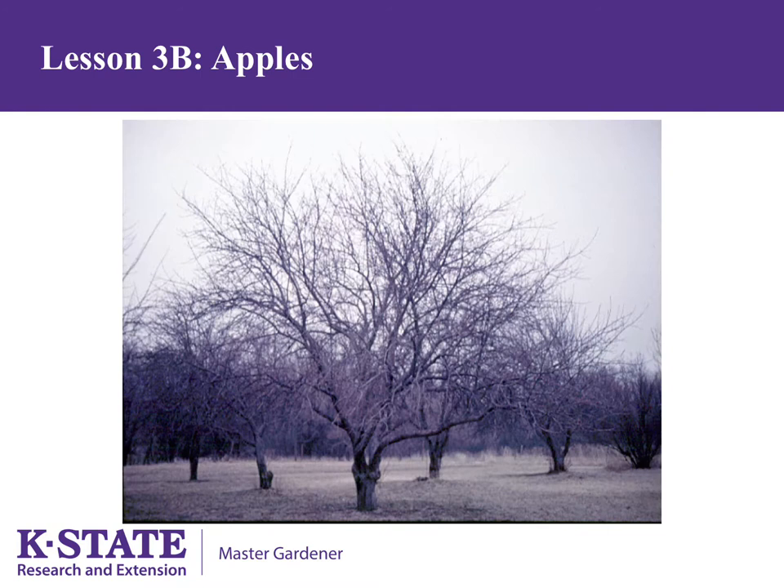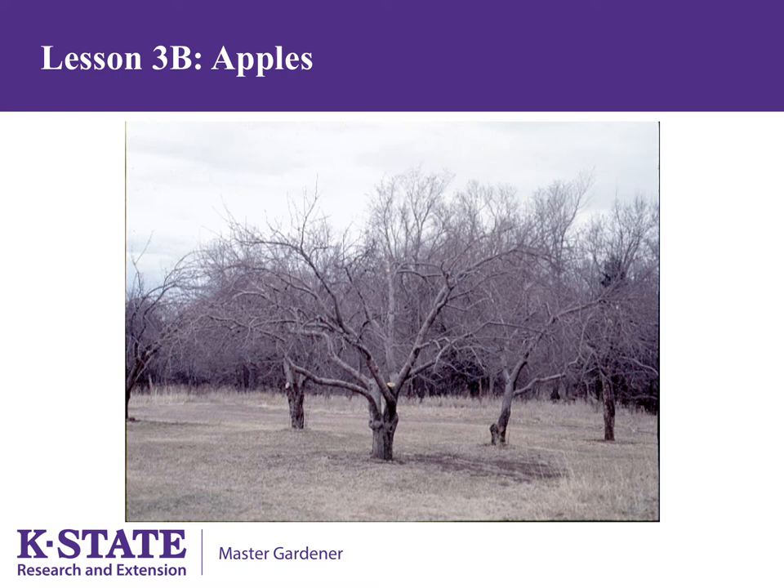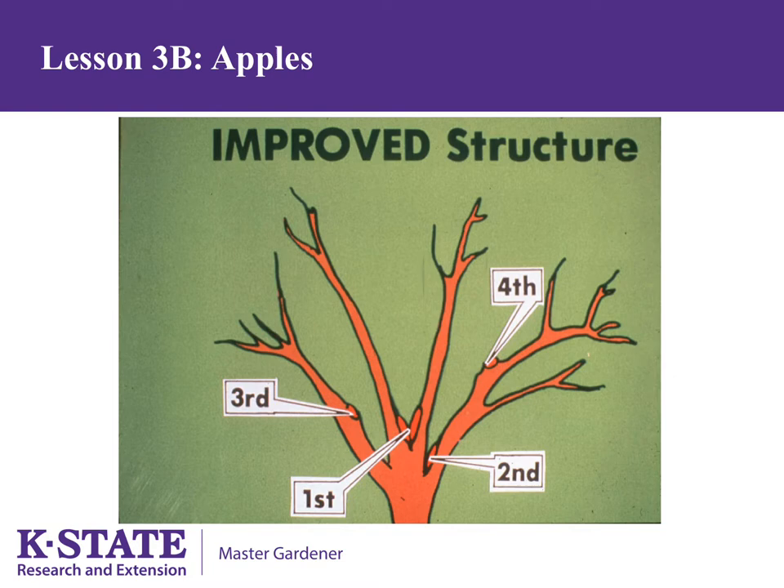The next spring, try to reduce the height of the tree by cutting taller branches back to a shorter offshoot, which will make the tree easier to care for. The tree will again react by producing water sprouts and suckers — remove them during the growing season. This is an example of reducing the height of the tree. The tree still needs some work but will be much easier to care for.